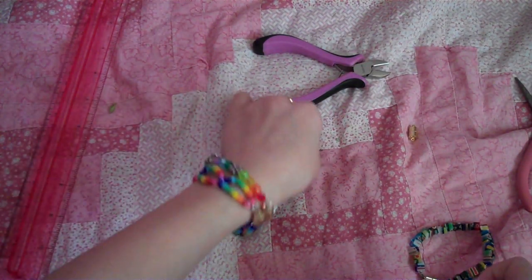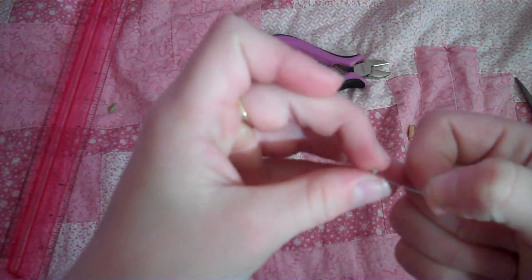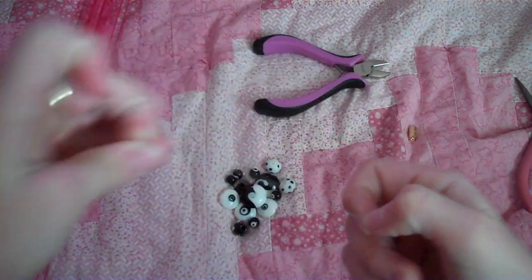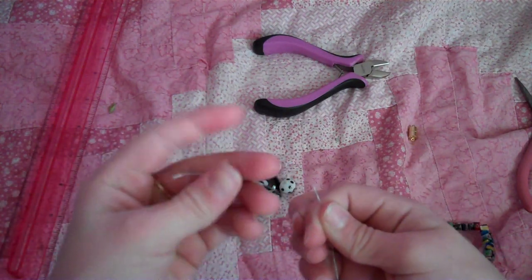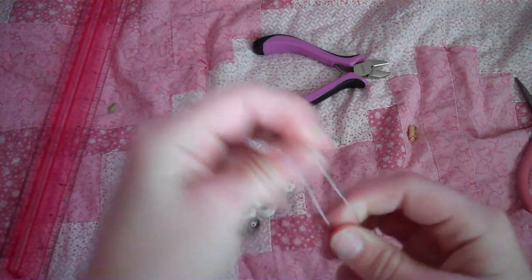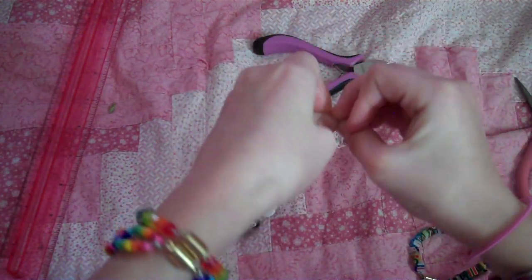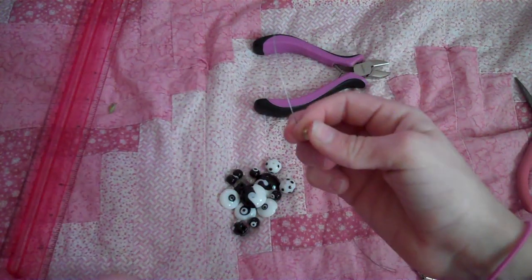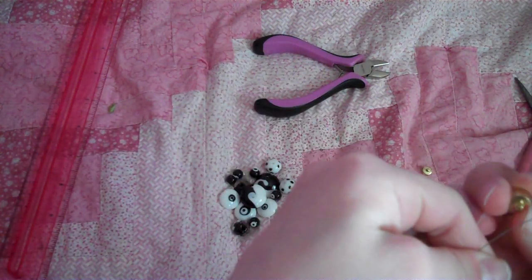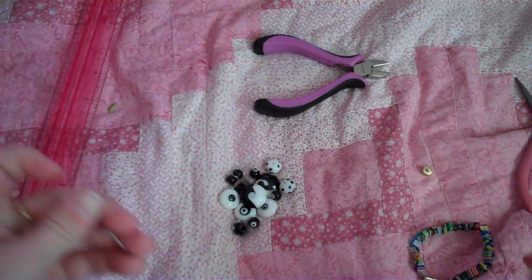Now, the first thing you're gonna do is string one of your crimp beads onto one of the sides. Let's center it — just take these, put them together and make sure they're centered. Now you're gonna take half of your magnetic clasp and attach it to your tiger tail, just thread it on, and make sure this is centered.